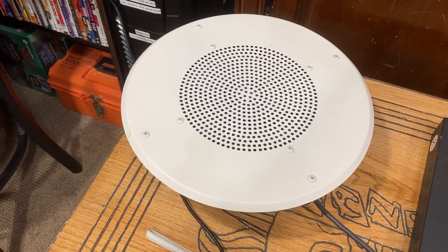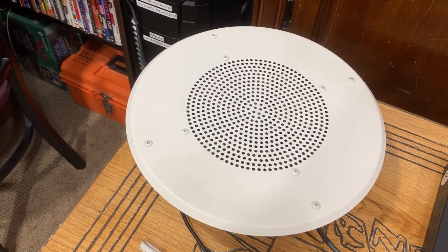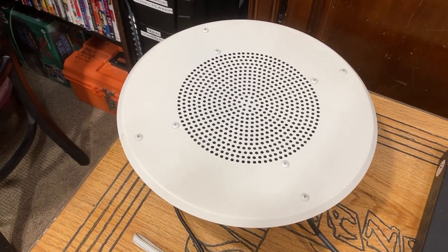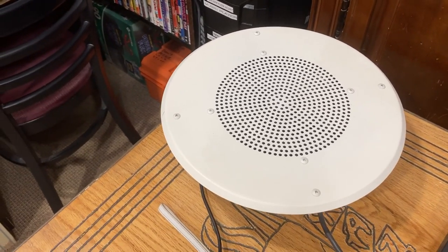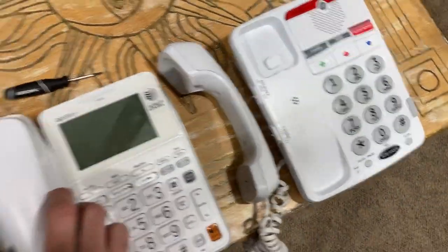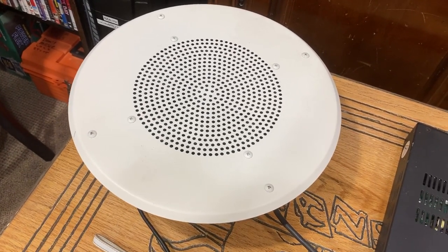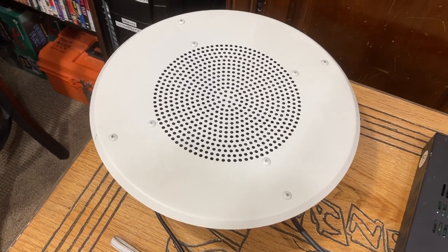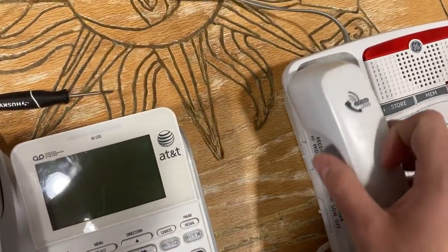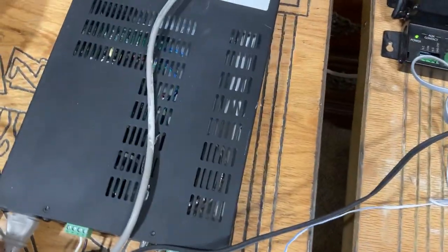It mutes perfectly — this is trunk mode. Here's the override; as you can hear, the override is a little bit louder. I'll leave the trunk phone off the hook and override it. As you can hear it overrides, and when I hang up it goes back to trunk — as long as the phone is off the hook. And I hang it up, and it goes back to trunk.